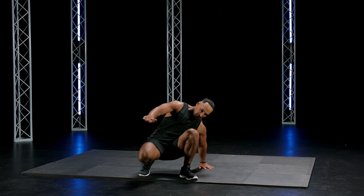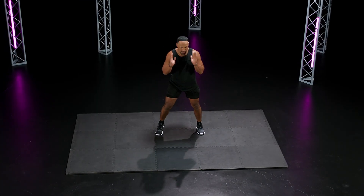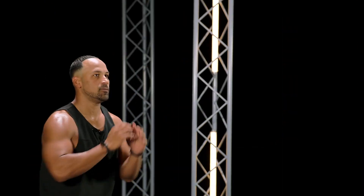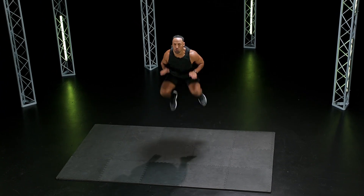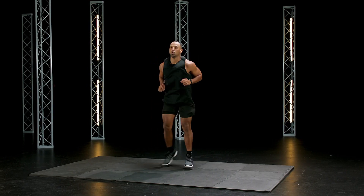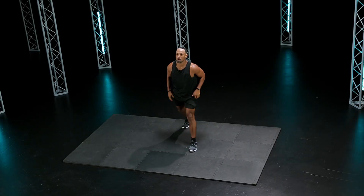Three, two, one. Good. Right into it — tuck jumps. Explode up, slap your knees in the air. Get up as high as you can. Breathe. How many can you get? Land soft. Good. Let's go, get up there. Five seconds.